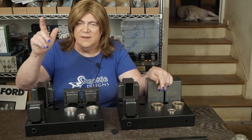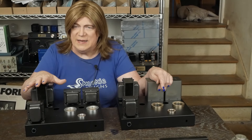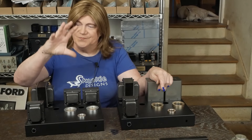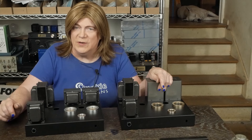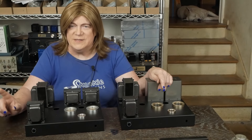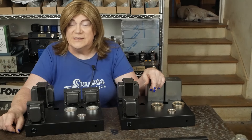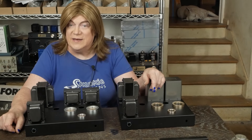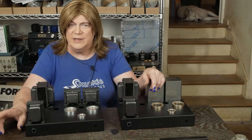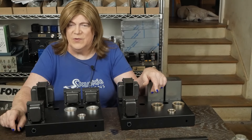I also bought a Topping E70 DAC and I'm really liking it. The interface is great, it's got a physical volume knob, unbalanced and balanced outputs, and a whole bunch of ports on the back — lots of connectivity. It sounds really good, way better than my old E30 OG, so we're going to be doing a review on that soon.